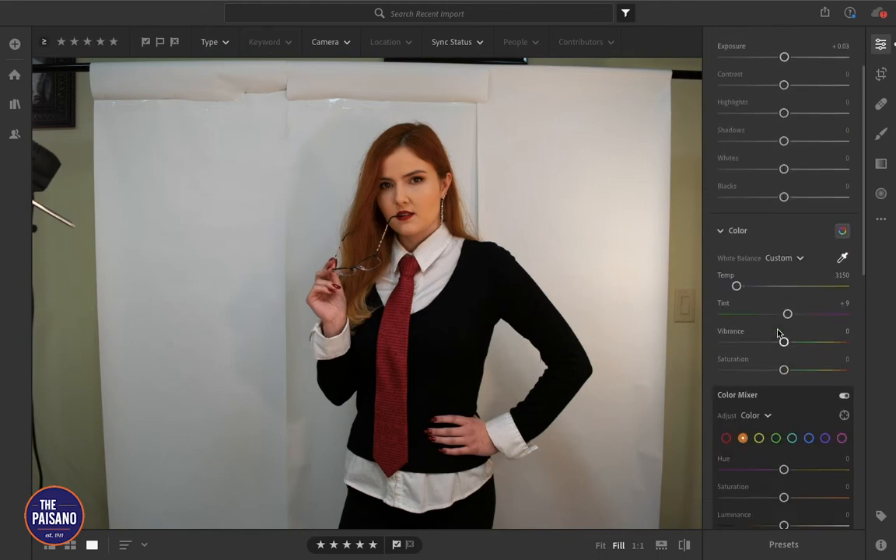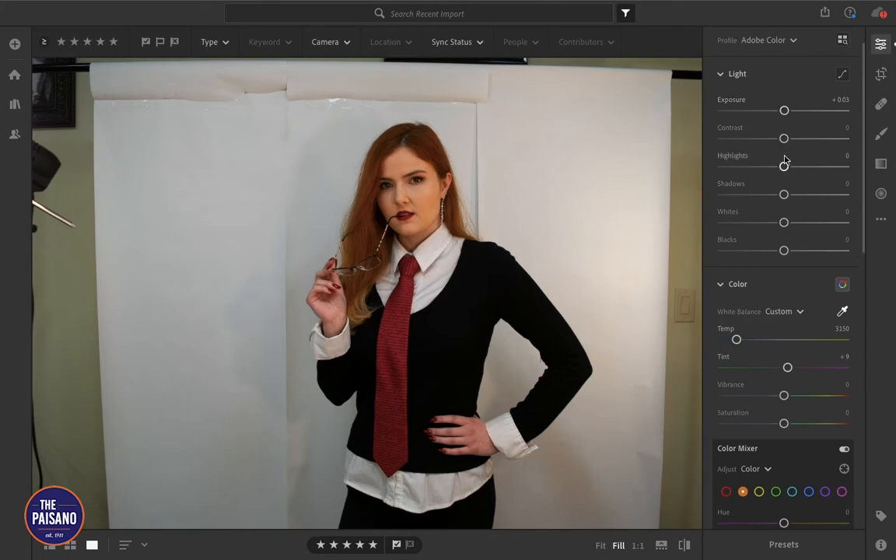I'm just hitting Command Z to go back to the white balance that I liked the most. Let's see if there's anything else we need to adjust. Let's try bringing up the highlights a little bit — that's a little too much, but there we go. The shadows worked pretty well. If you decide you don't like what you've done and want to go back to zero, you can just double-click right in the center and it sets it back to zero.